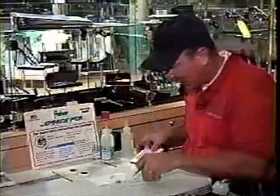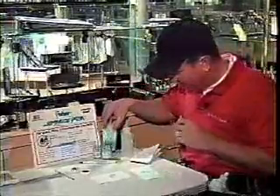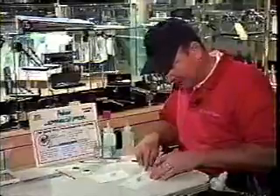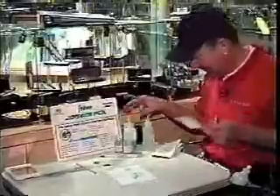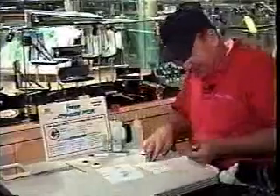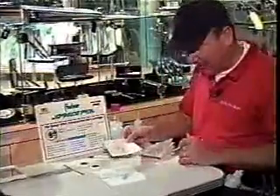It will also write on through water, and it will also write on chemicals. This chemical happens to be ammonia and water — it's a Windex solution — and as you can see, it also writes through that. And if that's not enough of a demonstration, it also writes on things as strong as WD-40. There's a pure oil solution there, and it's writing through oil.